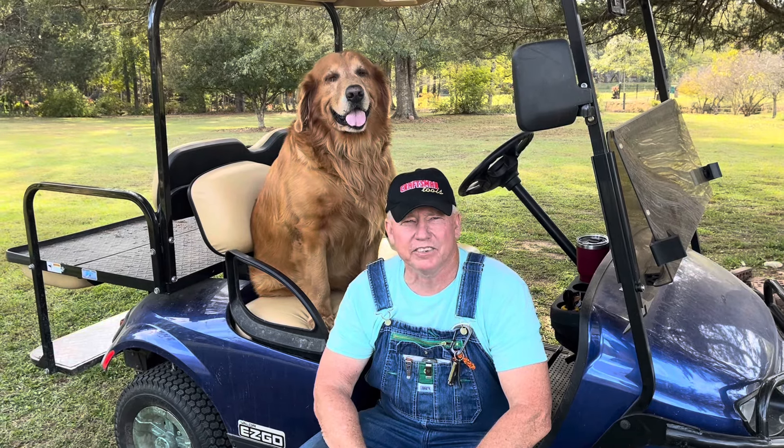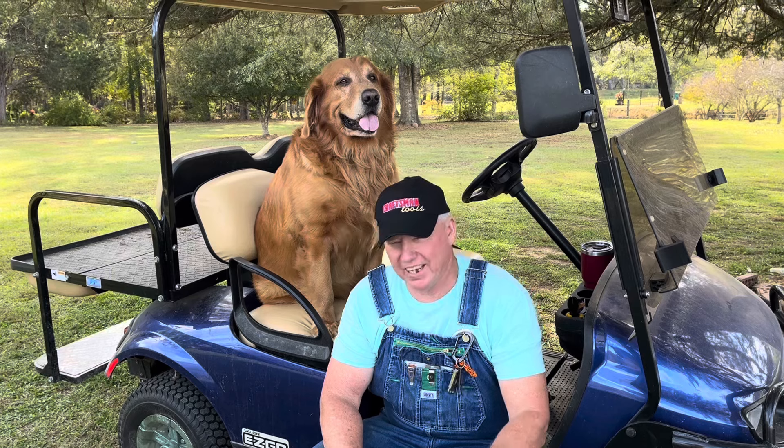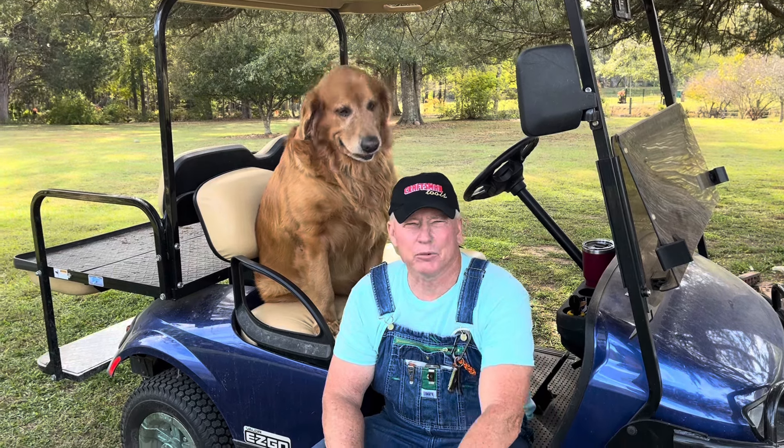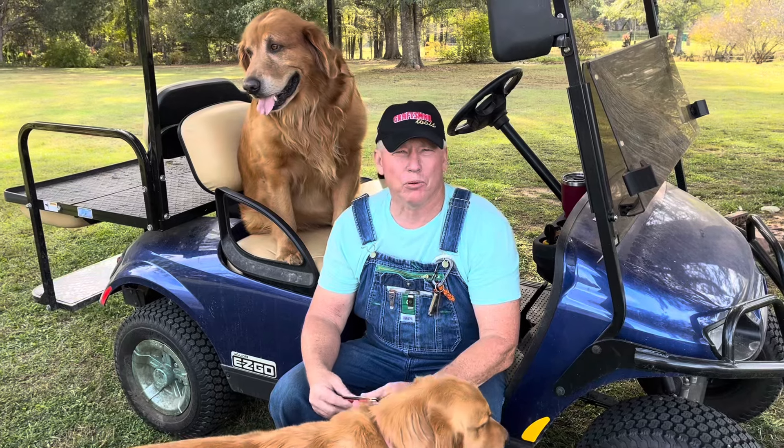Welcome to Driver 38 Knives. I've been showing some really high-end collectible knives the last couple of weeks. This week we're going to show strictly a work knife.